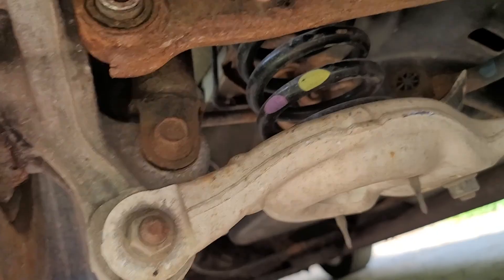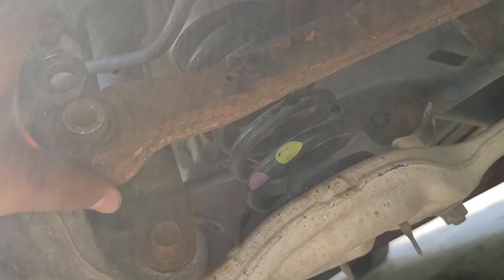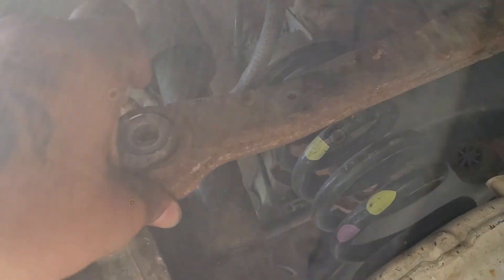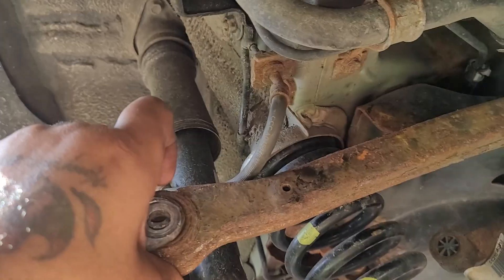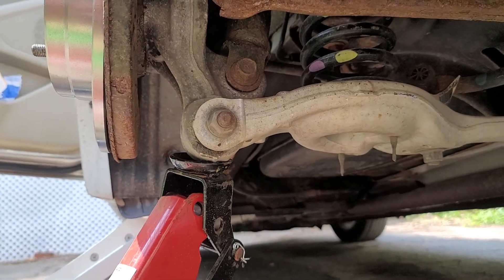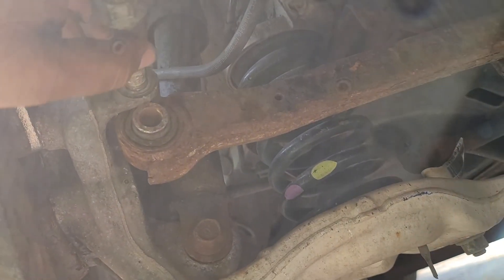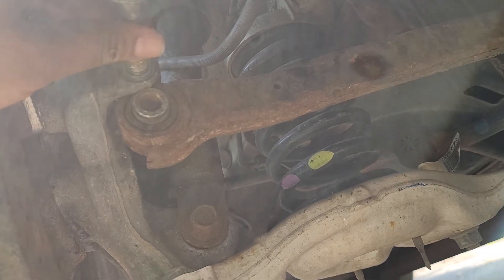Just in case you didn't see it — you get it in that right spot right there, watch this, you put it right back in place. See that? You can do that with your hand. You ain't got to hammer it in or out. You raise it up right there to the right spot and it'll go right back in. All you got to do is line your bolt up, which is real easy to do at that point.